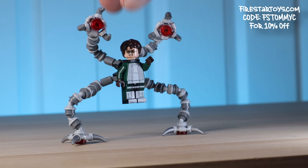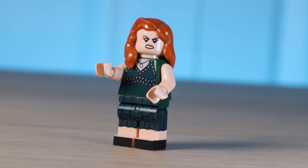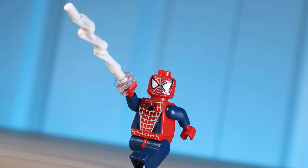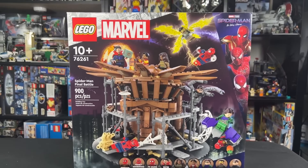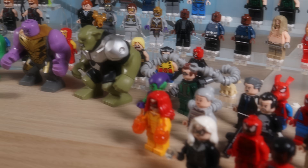I'm using this fantastic custom Doc Ock figure from Firestar Toys, a custom purist Mary Jane figure made using the Harry Potter CMF series, and as for Spider-Man, I'm using this figure from 19 years ago, as it's the only version of this suit that we have until the new No Way Home set is released. And I hope you guys are just as excited for that set as I am, as I'll be giving away two of these brand new No Way Home sets over on a special Marvel-based WhatNot livestream on Friday.